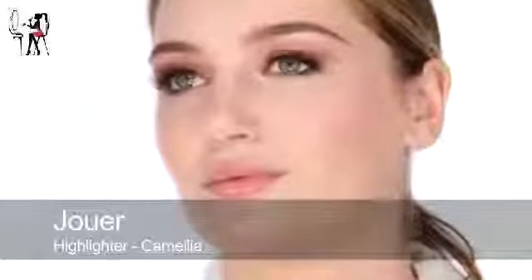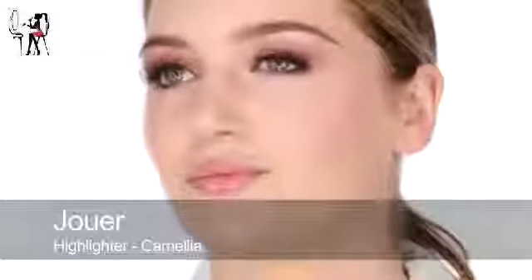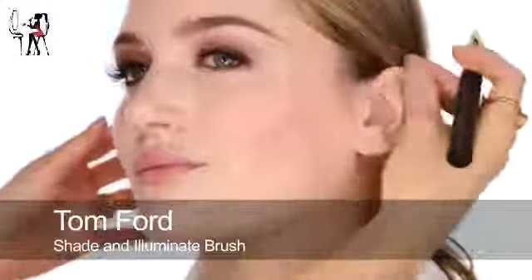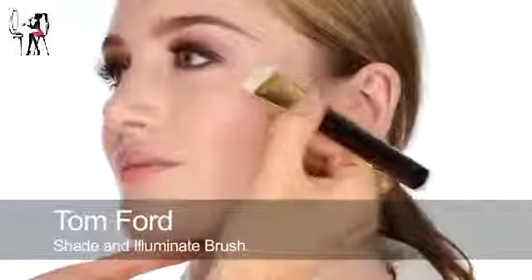I'm just going to add a teeny bit of highlighter - I'm going to use this Jouer one called Camellia. It's quite a pale shade and it's also a cream, so I'm not going to put too much on. Your skin's quite dry so I haven't really powdered it yet. I'm going to add a touch of this highlighter here.